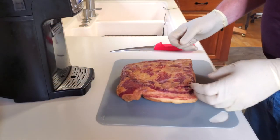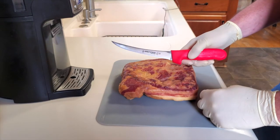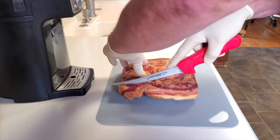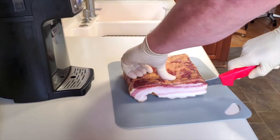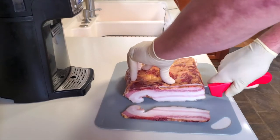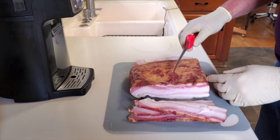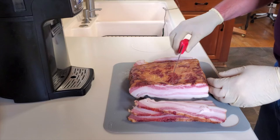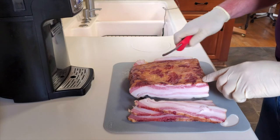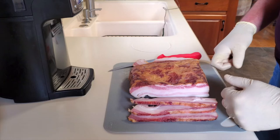The time has finally come to slice this bacon up and then fry some up and give it a try. I'll square it up here a little bit — it should be tasty. The grain of this meat is running this way, so that's why I'm slicing across the grain. Now I'm going to go ahead and fire up the frying pan and see what this tastes like.